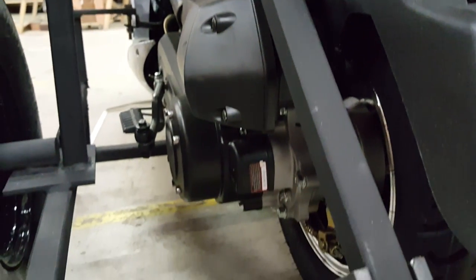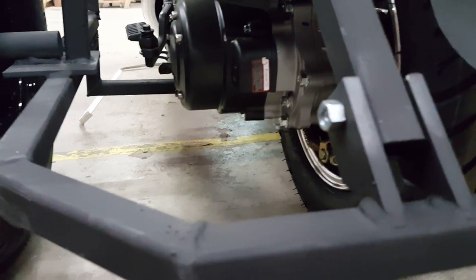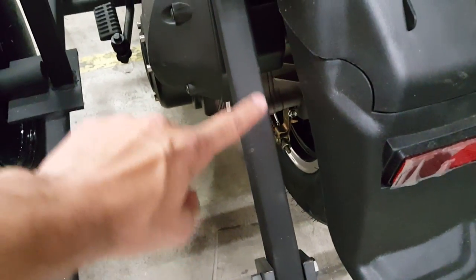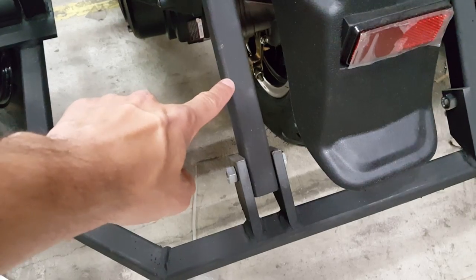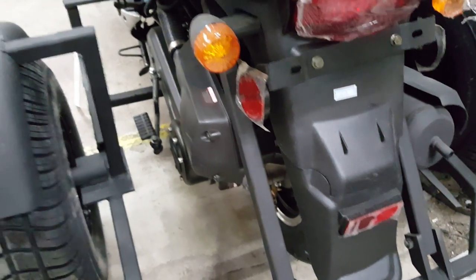On the Hondas, the Goldwings, and many different scooters, every scooter is going to be a little bit different. So we did leave this piece of pipe a little bit extra long for you, so that way you can cut it if needed.